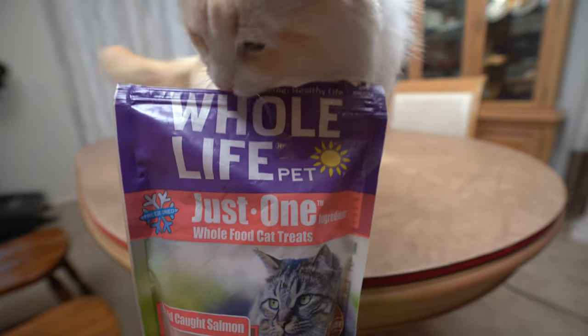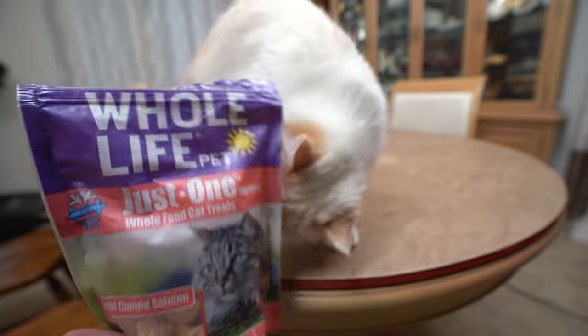And lastly, you'll also need some treats to reward your cat for cooperating with you.